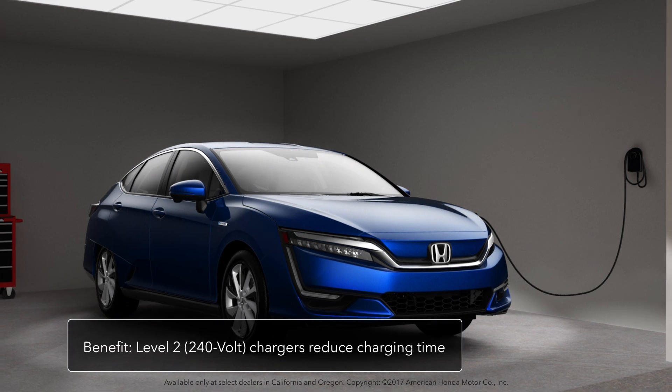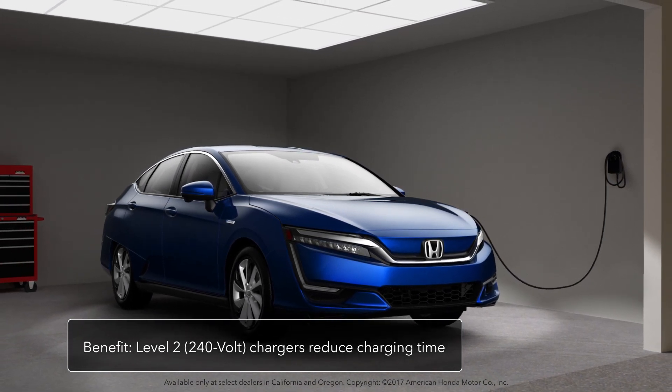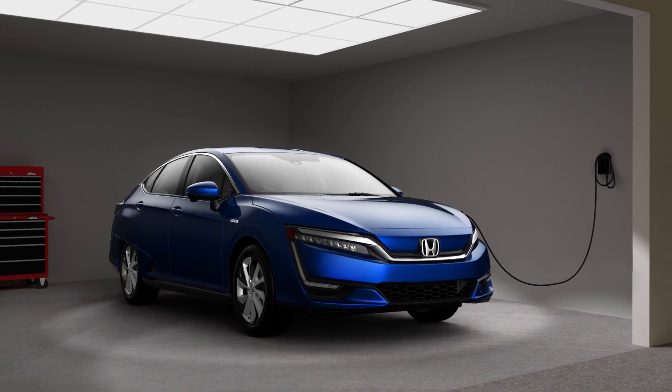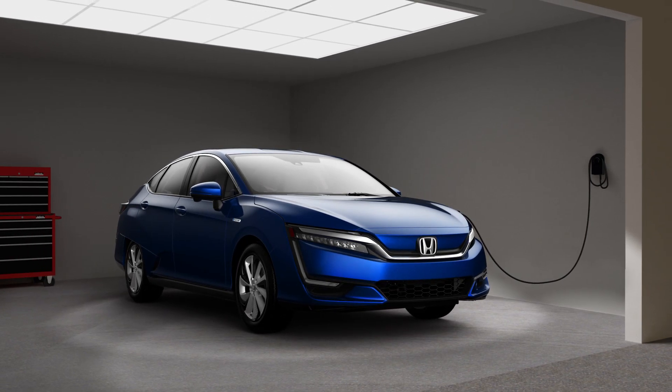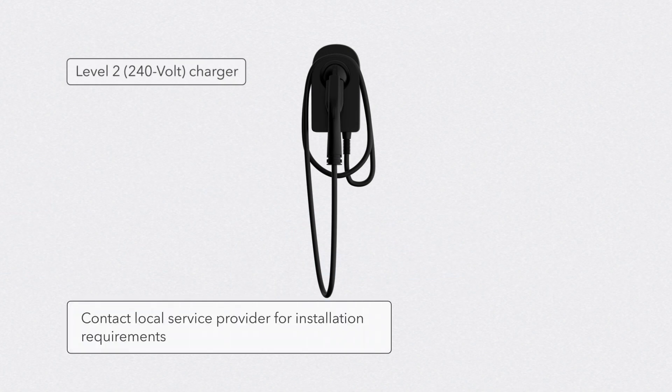Level 2 240-volt chargers drastically reduce the amount of time needed to charge the Clarity. These chargers are available for purchase for in-home use. Installation may require a licensed electrician, and you will need to contact your service provider for additional information regarding installation requirements.